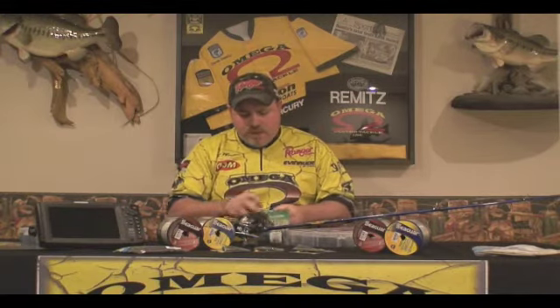Hi, I'm Chris Winston with Omega Custom Tackle and today I've got a pro tip that might help you put a fish in the boat. What we're going to do, we're going to take a Derek Remitz Signature Series jig, we're going to take a 5 inch Gary Yamamoto hula grub and we're going to thread this on to the football head like so.